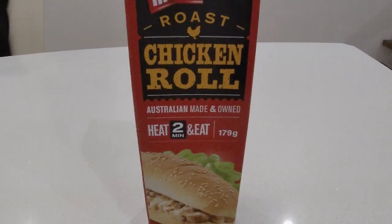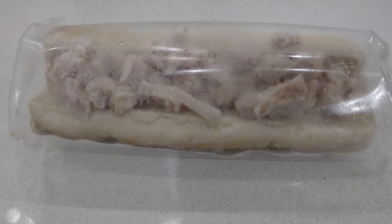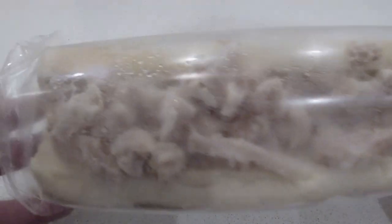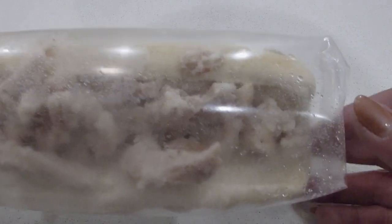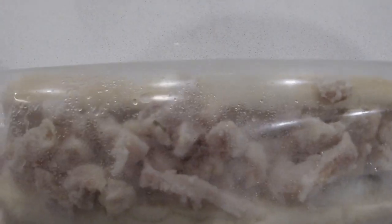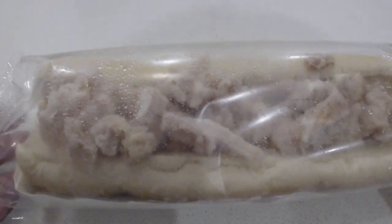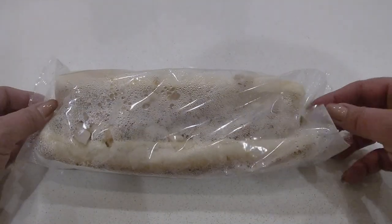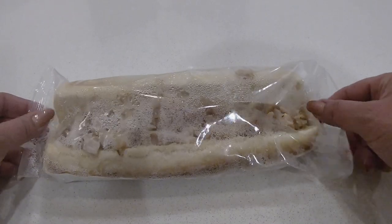Out of the box it's packed with chicken, so we can't complain about the lack of chicken in this roll. It comes in a tray, so you just have to take it out of its packaging — or maybe just open the packaging up a little bit — and heat it up in the microwave, and you're done. So easy.